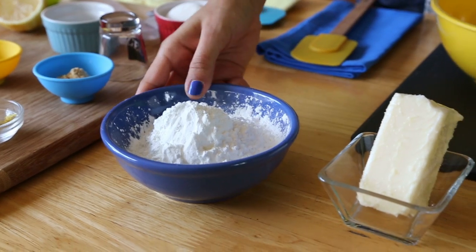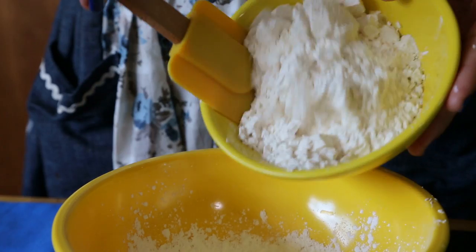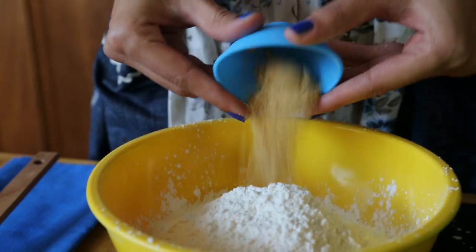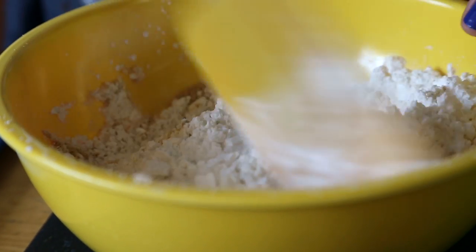Now onto the big recipe. The best feeling I get from alfajores is that when I eat them, they're all powdery and crumbly. So to achieve this amazing dough, we'll first mix cornstarch, all-purpose flour, baking powder, baking soda, salt, and ginger in a bowl. The ginger adds that festive touch we all need.